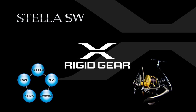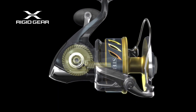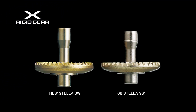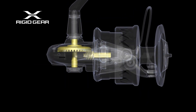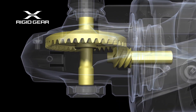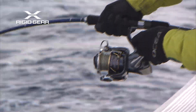X-Rigid Gear: Ultimate toughness was sought for the main gear to withstand the full force of battling super-sized fish. The new main gear is thicker and stronger. With its additional special surface coating, a maximum of 38% greater durability has been achieved compared with its predecessors. This is a super tough gear suitable for the heart of the new Stella SW, designed to assure your victory in saltwater fishing.